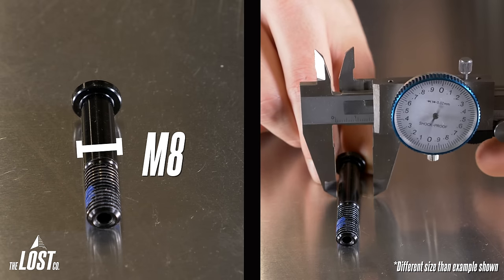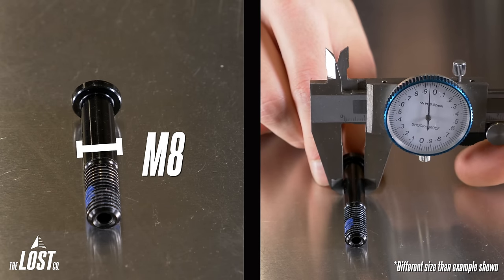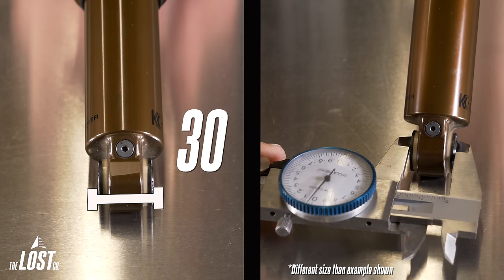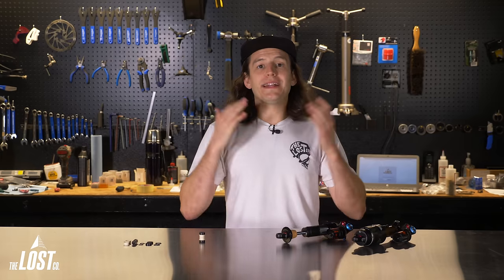M8 is the outer diameter of the frame bolt that goes through the shock eyelet. Generally you'll only see this measurement be M6, M8, or M10. The other number is the width of the hardware, ranging from 15mm all the way up to around 70mm. So how do you figure out what size you need for your bike? There are two methods.